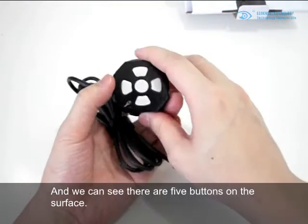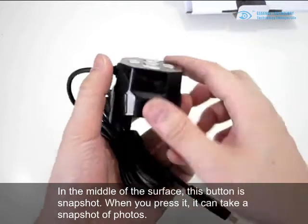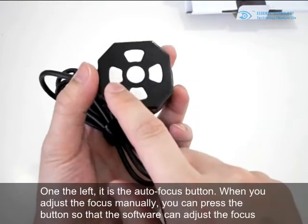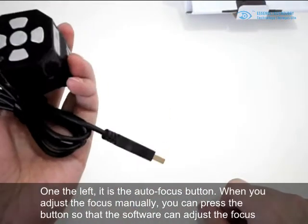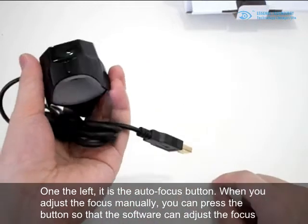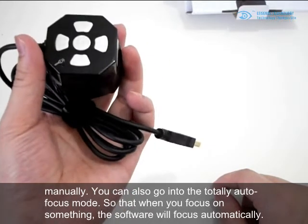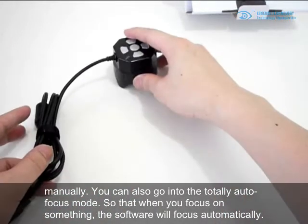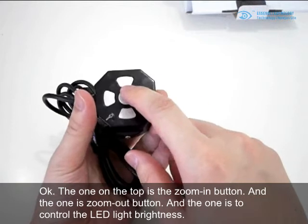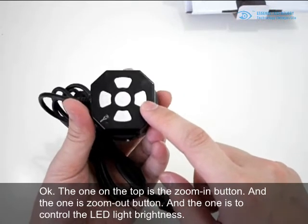There are five buttons on the top surface. In the middle is the snapshot button — when you press it, it will take a photo. On the left is the auto focus button; when you adjust the focus manually, you can press this button so the software adjusts the focus. You can also go into fully auto focus mode so the software focuses automatically. The top buttons are zoom in and zoom out.